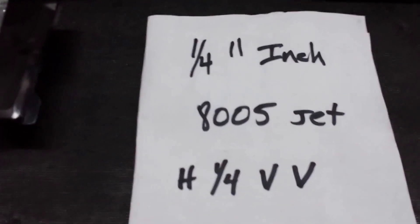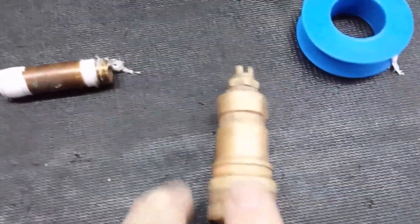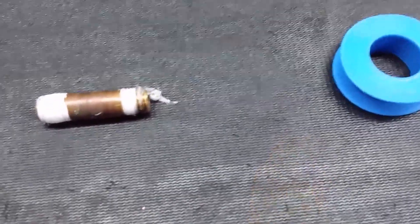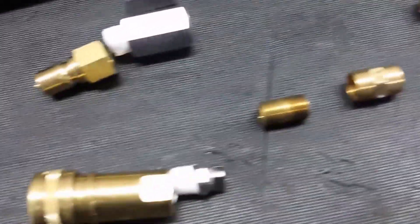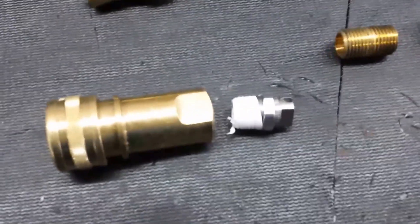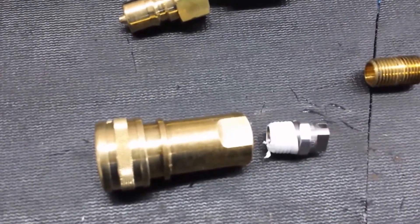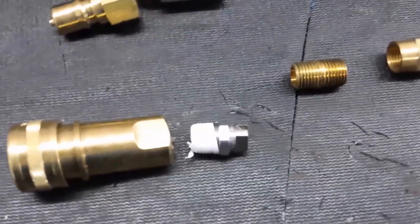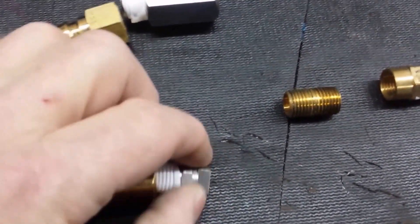What you do is get yourself a quarter-inch 8005 jet — that's what Butler uses — and you just make this. For Butler, it's a female connector with just the quarter-inch jet going on the inside. I grabbed a stainless one out of the kit, and it's not even quite the right size — these are 110015. Smaller would put out a finer mist. You put those two together with Teflon tape and you create this.